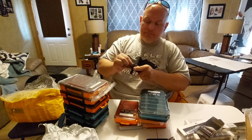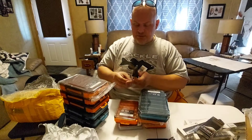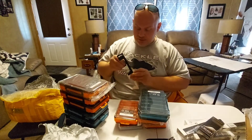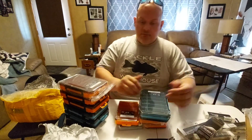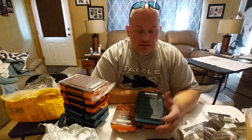Believe it or not, I'll fish BFS stuff in tournaments when you have a really tough bite. You get out one of those little poppers or pencil baits — those work really good. I'm not saying you're going to catch monsters, but I have caught up to five-pounders on them. They will quickly get you a limit, especially if your limit is 12 inches and you're trying to make points. You pull out those little baits, catch a quick limit, and then try to upgrade.